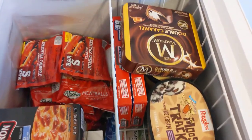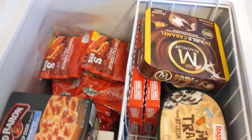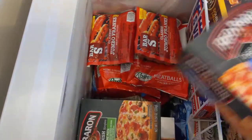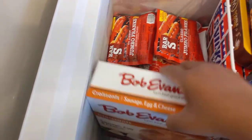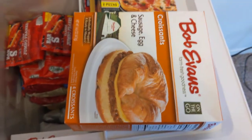On top, I have some of our favorite ice creams that we like. I still have more room. This is frozen pizza me and my son likes. When I take these off the box, I still have a ton of room. Also, these Bob Evans breakfast sausage breakfast croissants that we like.